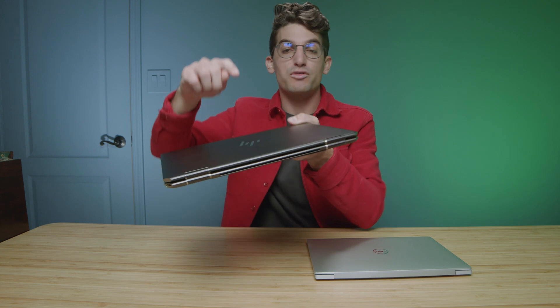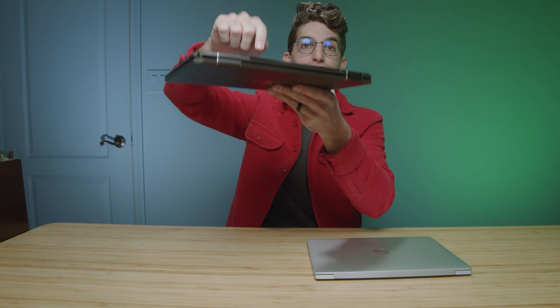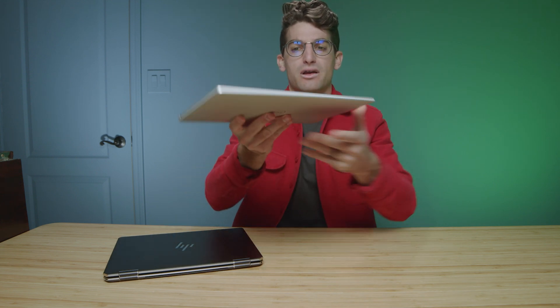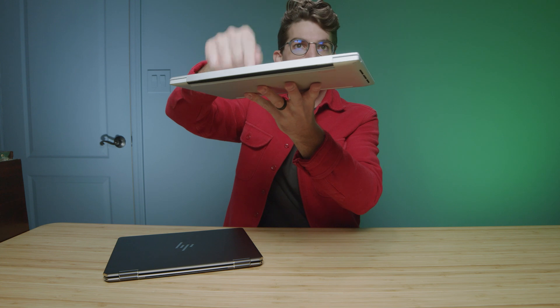For the classic tap test, they both pass that very well. The top cover tap on the HP Spectre X360 is very nice. The bottom cover has a little bit of rattle compared to the Dell XPS, which sounds a little bit more solid. But the top covers on both laptops are very good.